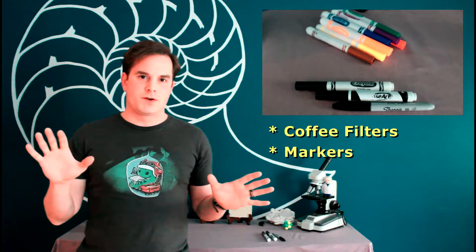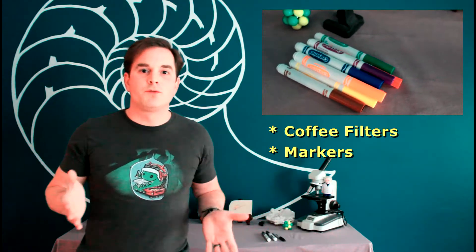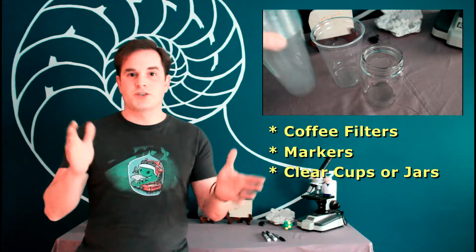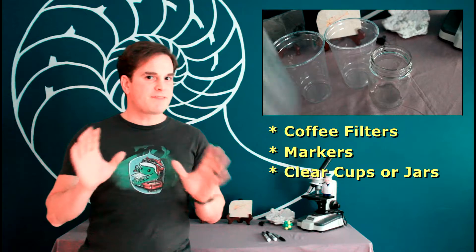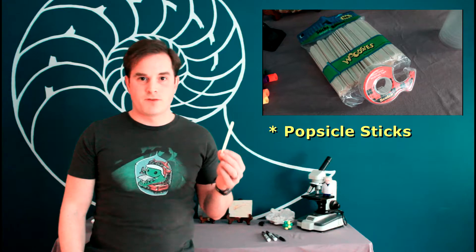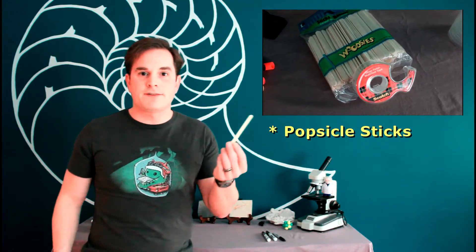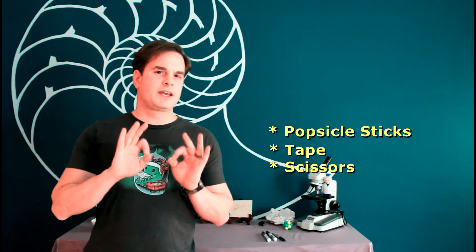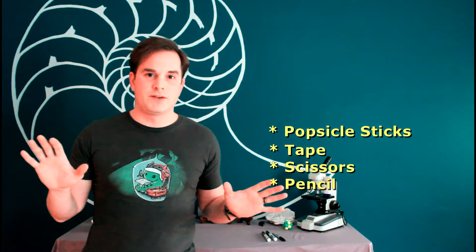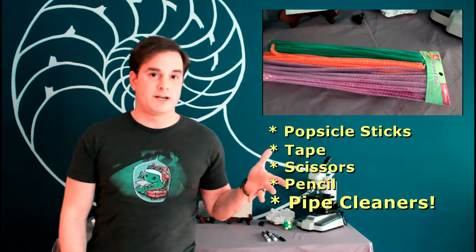You'll want a variety of different markers that you can experiment with. You don't have to stick with markers, but that's what we're going to do for this lab — you can use any other type of colored ink. You'll need some type of cup or jar to do the experiment in. It definitely makes it more interesting if you can see through it. You'll need some type of stick to hang your experiment from — I'm using a traditional popsicle stick. You'll need some tape and scissors, probably a pencil so you can label your paper without it smearing due to water. And if you want the fun part at the end, you're going to want some colorful pipe cleaners as well.